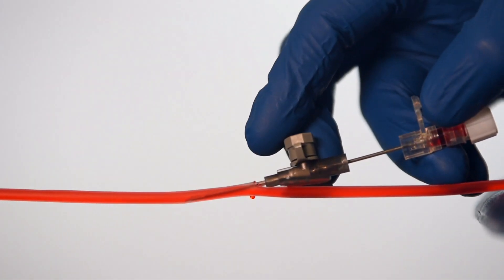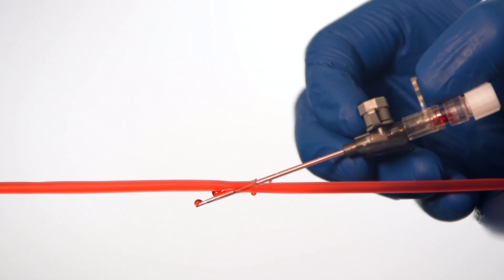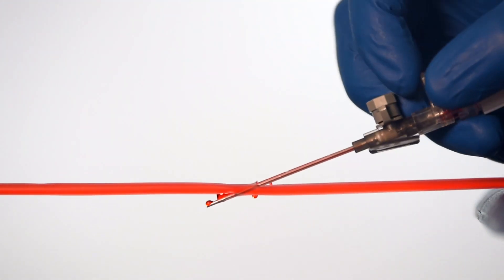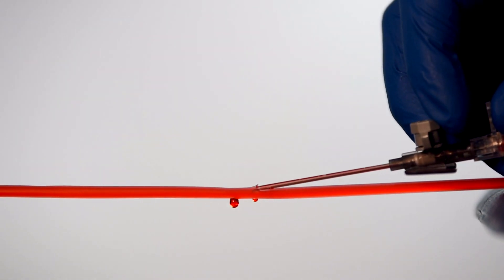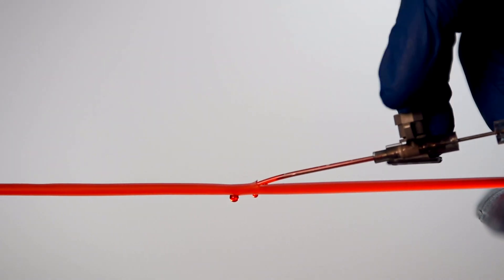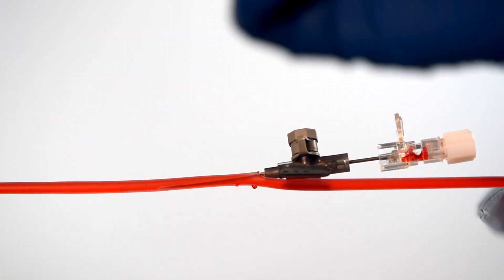Another thing that can happen is transecting a vein. This is when you get into the vein, you get your flashback, and then when you advance the tube off you've actually gone through the back of the vein and you're no longer within it, so you won't see your secondary flashback. What you need to do here is re-advance the needle all the way through the cannula, pull back a couple of millimetres and try to advance the tube off the tip of the needle again. At this point you should see your secondary flashback confirming you're in the vein. If these tips don't work, take the cannula out, pick a different site and try again.